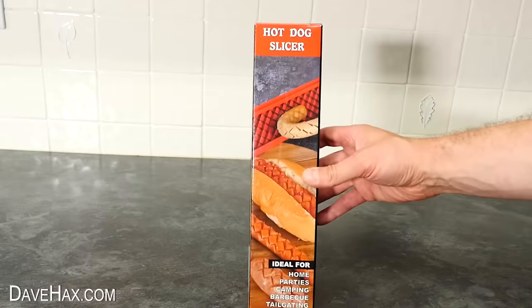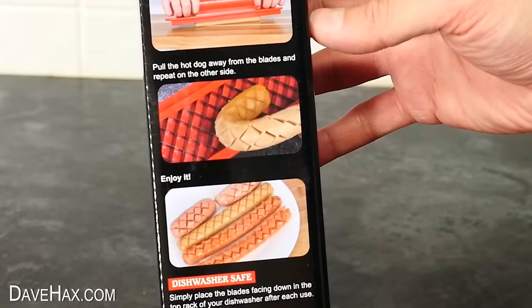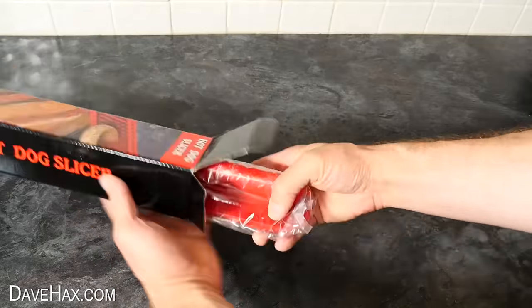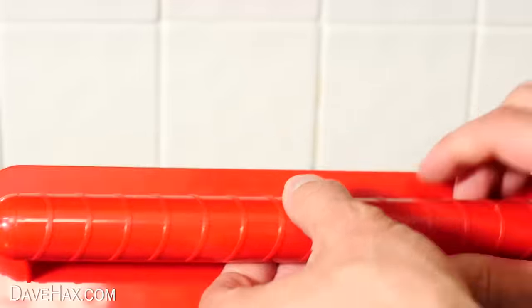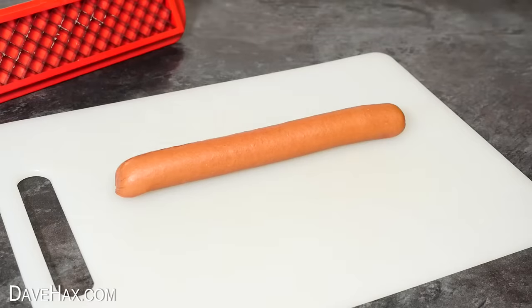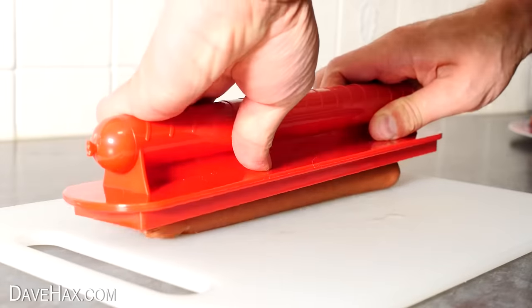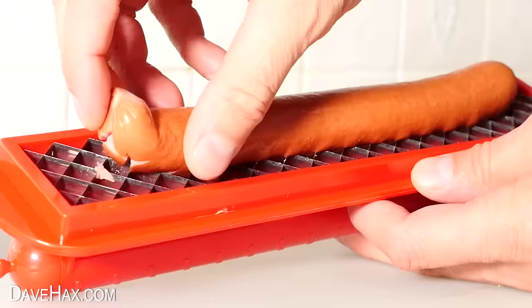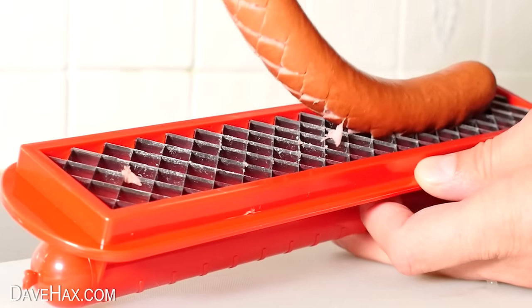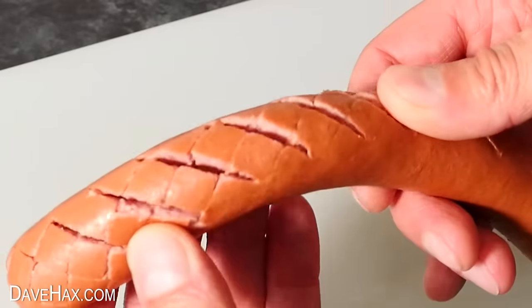Next we're going to take a look at this thing — it's another hot dog slicer and it looks like it does a similar thing to the last one. Let's see how it compares. So it's this long kind of press with these lattice slicing blades embedded in the bottom. These are really sharp so do be careful. I'm starting with this one, then take the press and starting from one side, push it down onto the sausage and kind of roll it back and forth to cut it down in. And look at that — it sticks into the gadget and then we can peel it off. Because the knife blades aren't too deep, it can't cut all the way through — it just cuts down about a third of the way into the sausage.